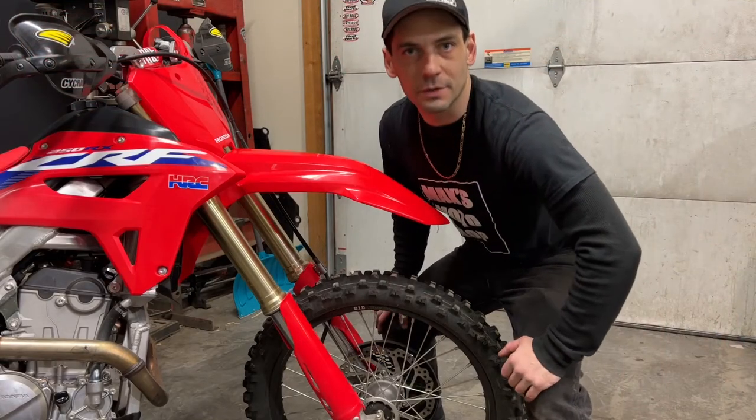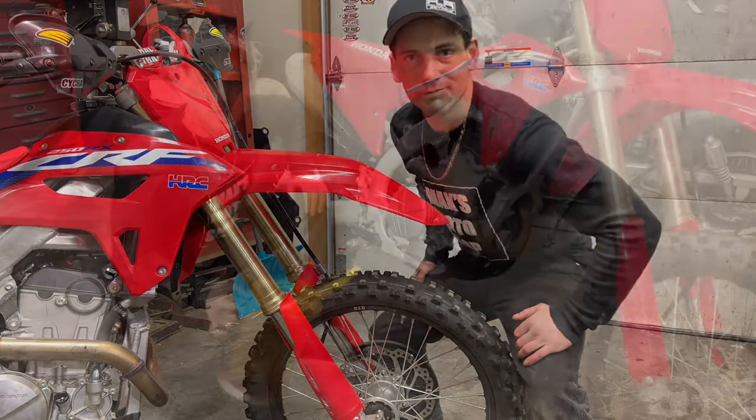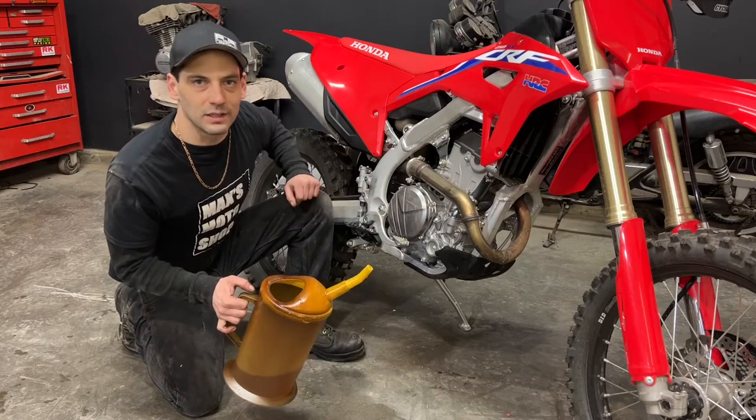If you're finding this useful make sure you hit that subscribe button, click that bell, and smash that thumbs up — it really goes a long way to helping out the channel. Now let's start refilling the oil. This bike takes 1.05 liters or 1.1 U.S. quarts, but go by your sight glass.